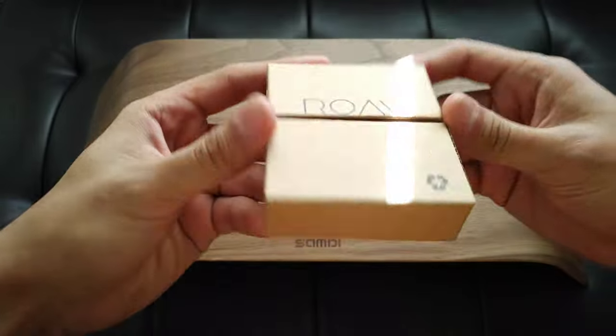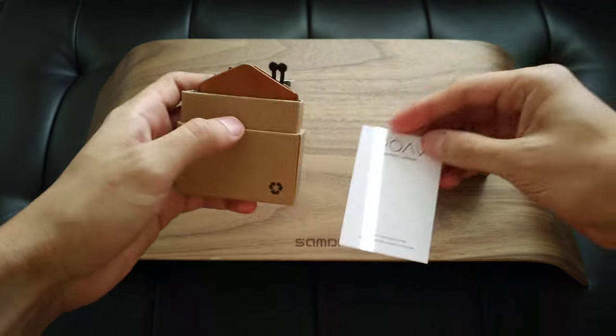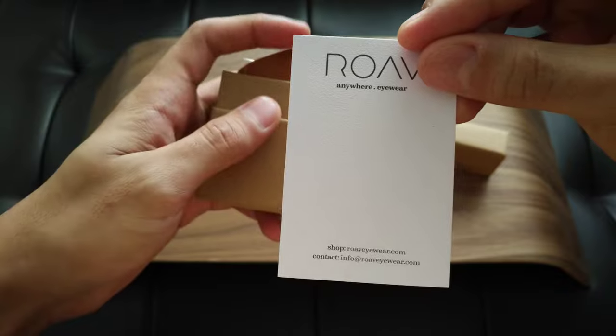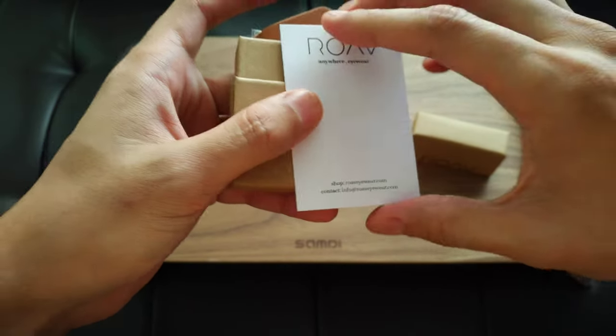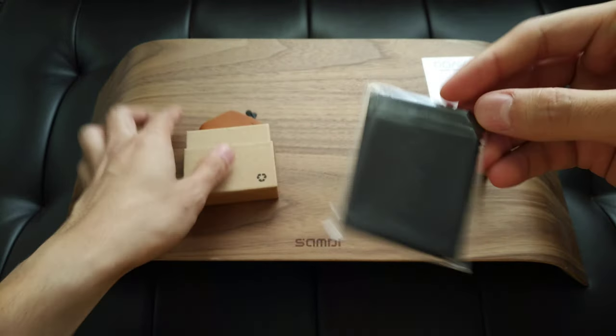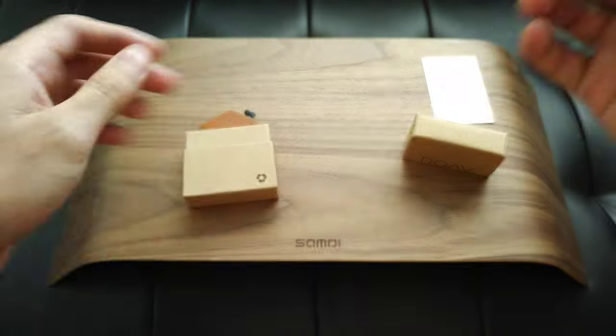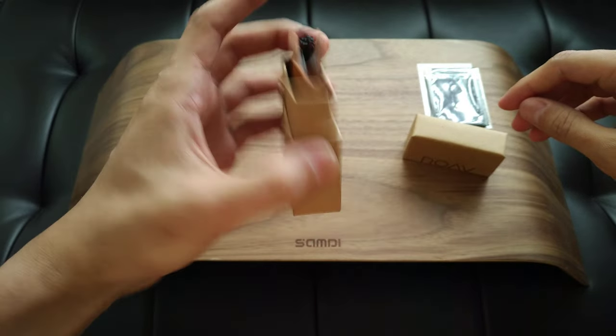It comes in this box — it's paper, it's nice, very simple. It comes with a card which says their shop info and their contact. And it comes with a Rove cleaning cloth. That's about it. No warranty information, nothing else.